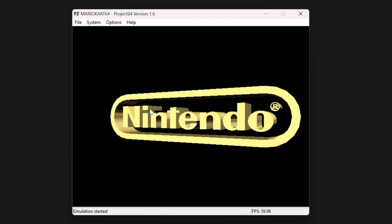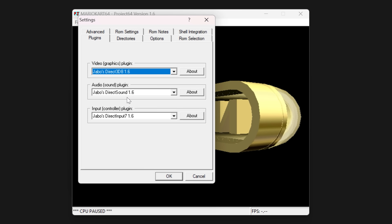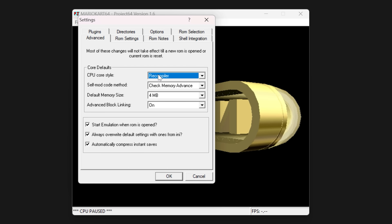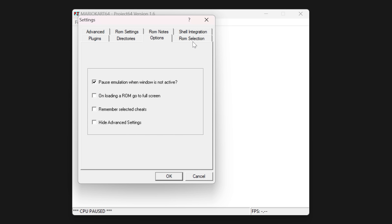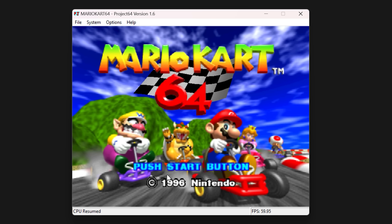Traditional N64 emulation uses a technique known as Dynamic Recompilation. This works by reading in machine code from the source platform — in this instance the N64 ROM — and emitting equivalent machine code for the target platform. Almost every N64 emulator uses this method, and the end result is that you can play just about any N64 game on any hardware with at least a 1 GHz processor. But this approach makes it more difficult to apply features like 60 FPS modes, 4K resolutions, or widescreen support.